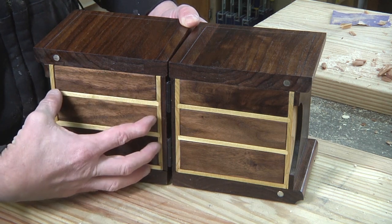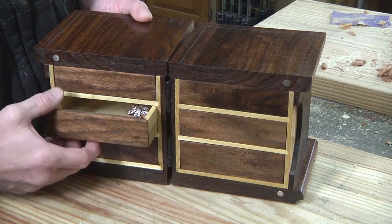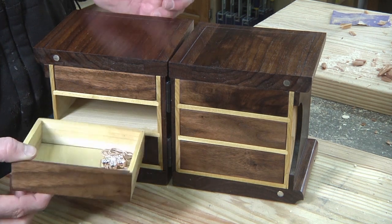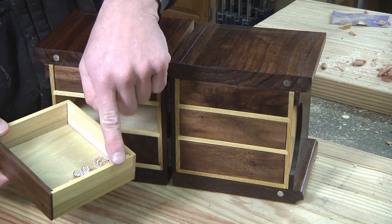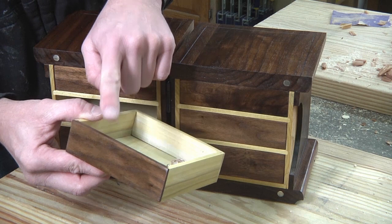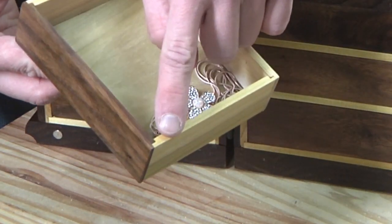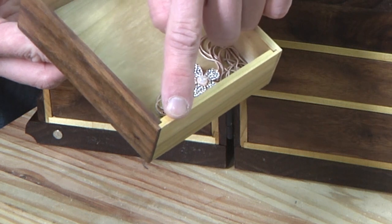The first category is what I call the inner structure, which is this poplar section. Then you make the drawers, which consist of quarter-inch poplar for the back, sides, and bottom, and quarter-inch walnut for the front. They're held together by small rabbit joints and glue.